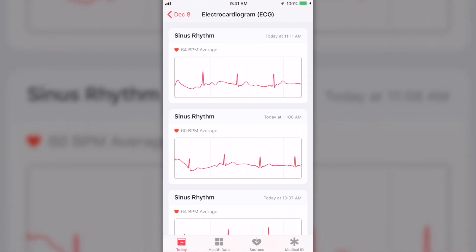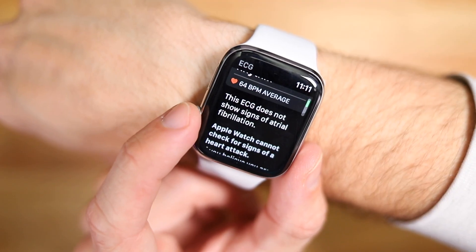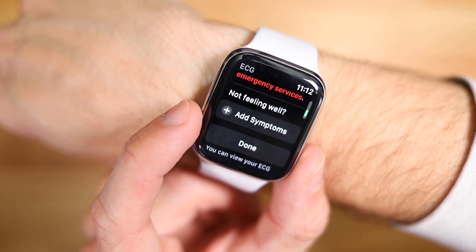It's a really simple, fluid, easy-to-use feature. As you're using the ECG function, you'll also notice that it warns you right on the screen that Apple Watch never checks for heart attacks. So I guess that means if you think you're having a heart attack, don't open an app on your watch — instead, call the ambulance, because you're having a heart attack.